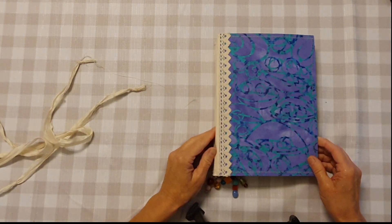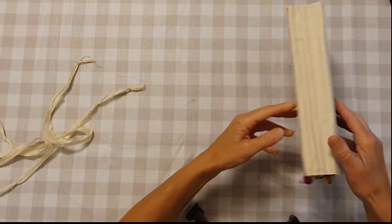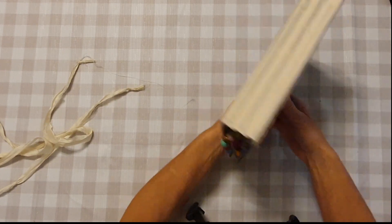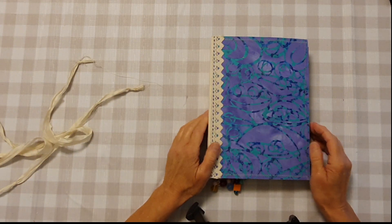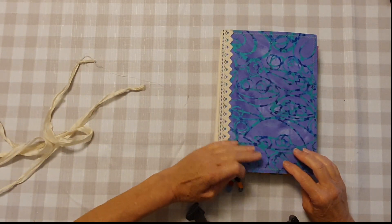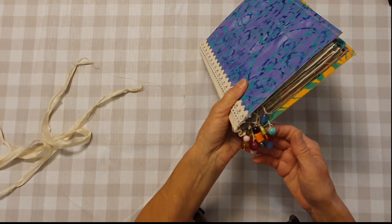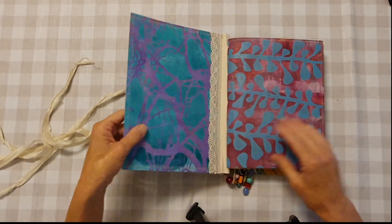This is the front and I have lace along here. It has three signatures with a whole five-hole pamphlet stitch. This is the back — you could put something else on the front if you wanted to, but I wasn't sure, so I'll leave it plain and someone else can have a play with that. We have some signature dangles here with some lovely glass beads. Let's have a look inside.